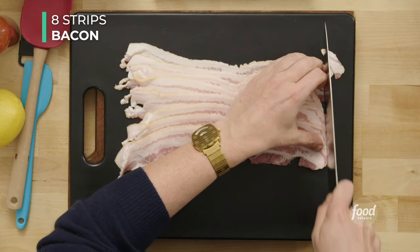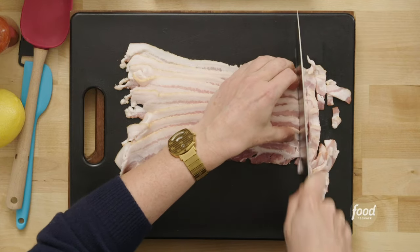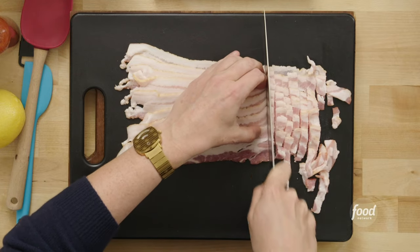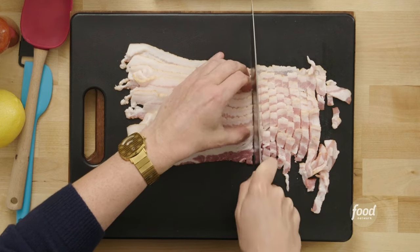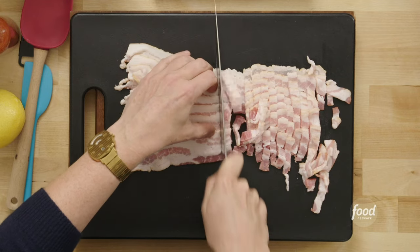A cast iron skillet for the bacon is the best if you've got one. You can cook the bacon whole and cut it up or crumble it after it's cooked. I've just laid the bacon out flat on a cutting board — this is classic supermarket bacon. I'm cutting it into about a half-inch thick slices. This is a really good moment to have a sharp knife — make those concise cuts.